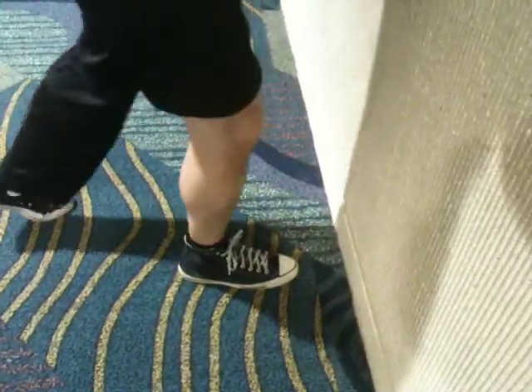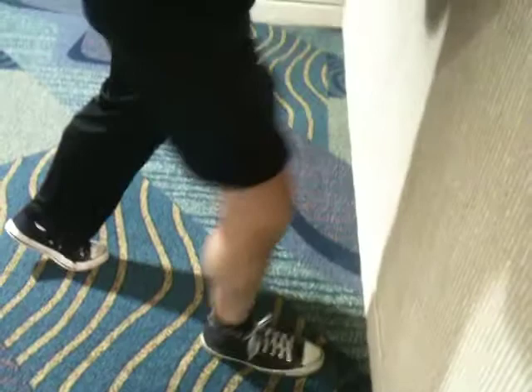Now I'm going to move to frontal plane, trying to keep that heel on the ground the whole time. Frontal plane mobility of the ankle right there.